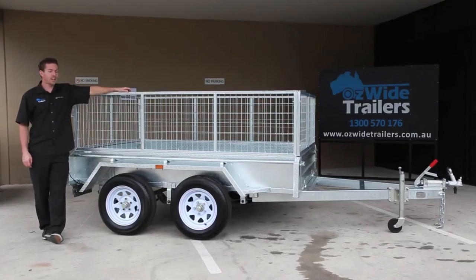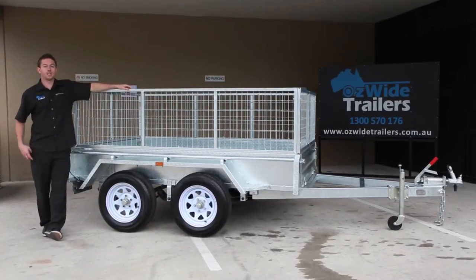Hi guys, Darren here from Mozwire Trailers, showing you our 8x5 tandem box trailer.